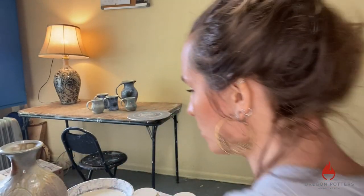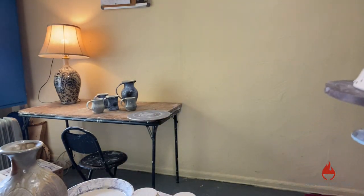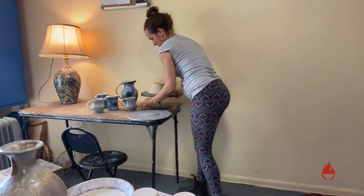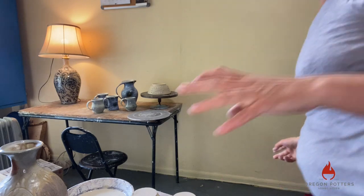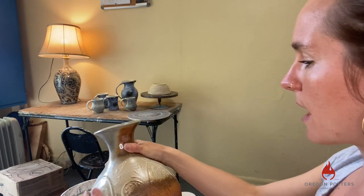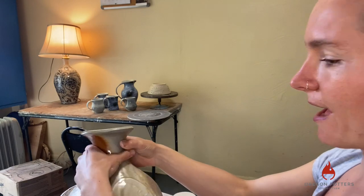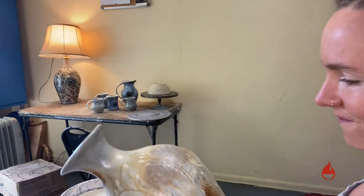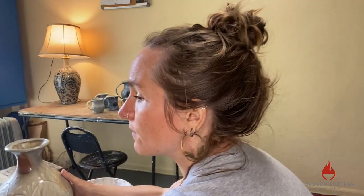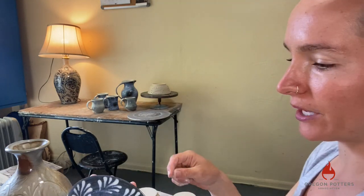That was a demo of slip trailing. I'm going to show just how you might hold something if you've got a bigger piece. Say you have a bigger piece such as this vase — I often like to have a piece of foam to lean the piece against once it's leather hard, leaning the base of it against the foam and turning it around. This could also be done on the banding wheel. I really like to kind of cradle things. Or if it's a flatter form, say a plate, I can hold it in my hand — very similar to the way that I was holding the bat when I was demoing slip trailing on the bat.